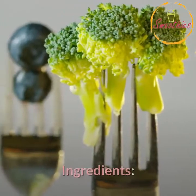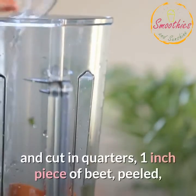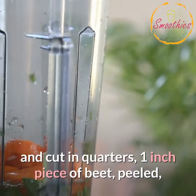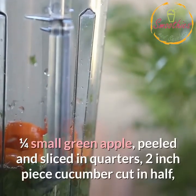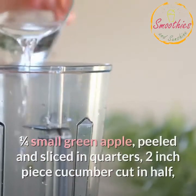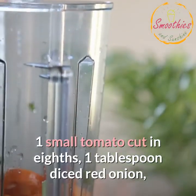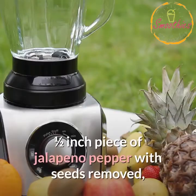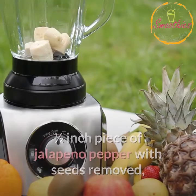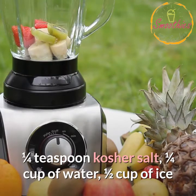Ingredients: 3-inch piece celery cut in quarters, 1/3 small carrot peeled and cut in quarters, 1-inch piece of beet peeled, 1/4 small green apple peeled and sliced in quarters, 2-inch piece cucumber cut in half, 1 small tomato cut in eighths, 1 tablespoon diced red onion, 1/2 inch piece of jalapeño pepper with seeds removed, 1/4 teaspoon kosher salt, 1/4 cup of water, 1/2 cup of ice.